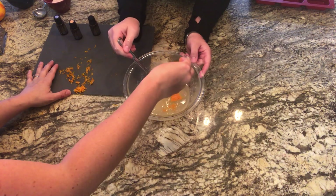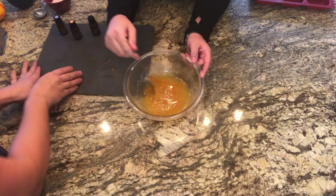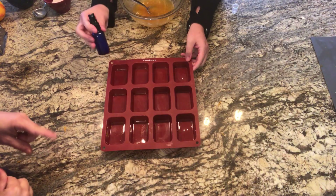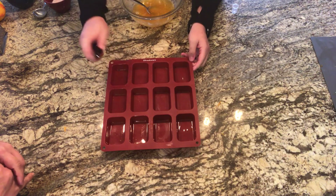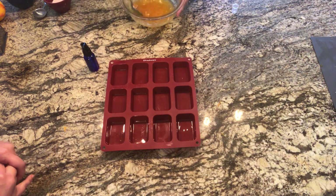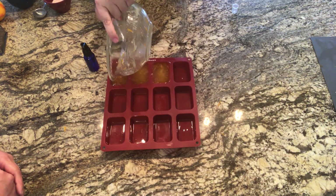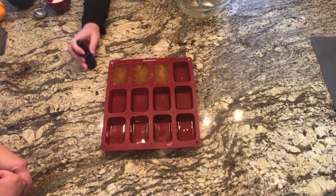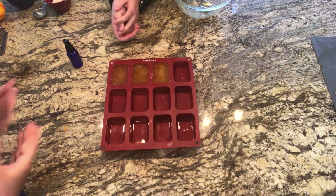Next step is to spray some vinegar into each mold cavity, then pour the soap base into the mold. The last step is to spray the top of the soap base with some vinegar so it doesn't bubble. Then we're going to wait an hour and we'll be back!